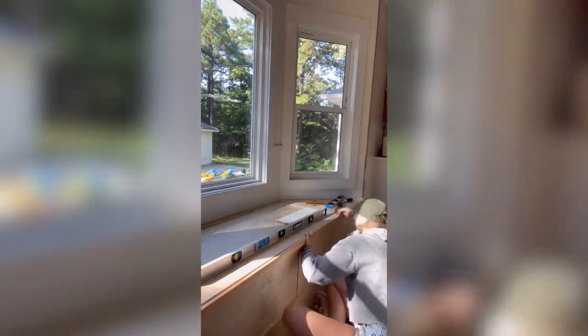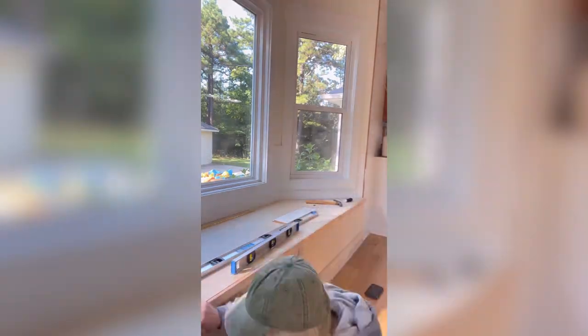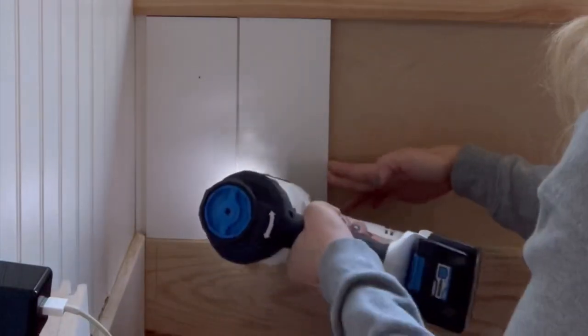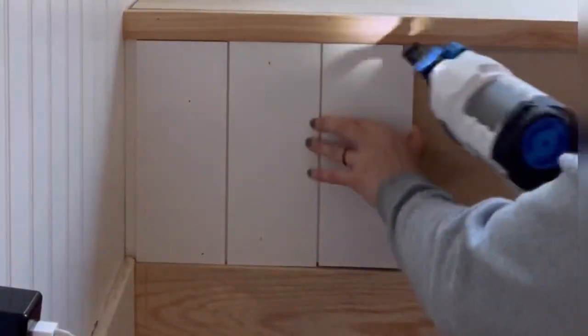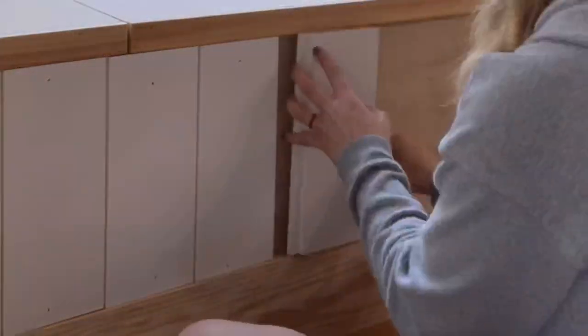Once everything was built, I attached new baseboard and also a 1x2 strip of trim work to make it look a little bit more finished. And this is why I hoard all of the extra materials from projects, y'all — because I had just enough extra shiplap from our kitchen backsplash project to cover the entire front of this built-in bench.